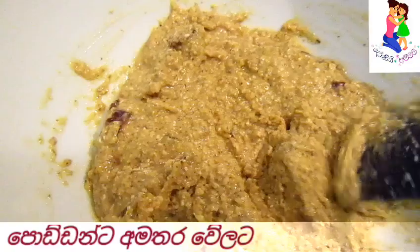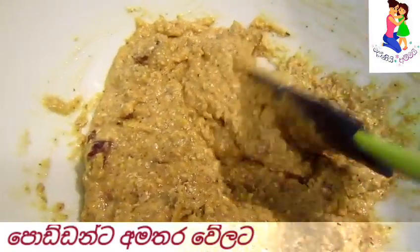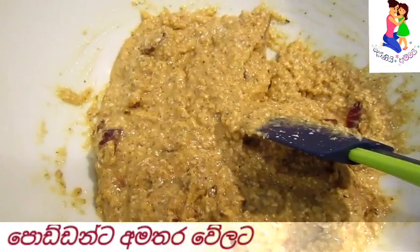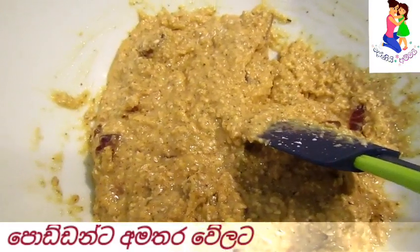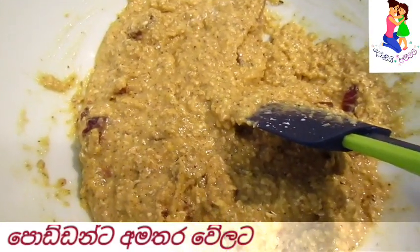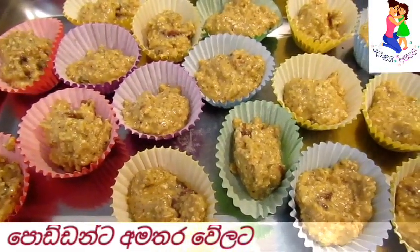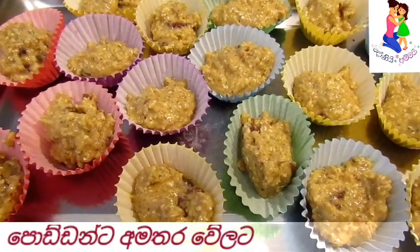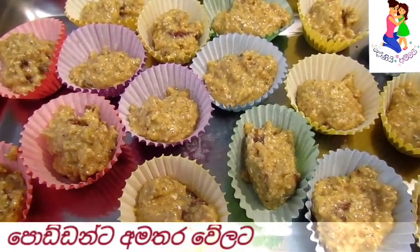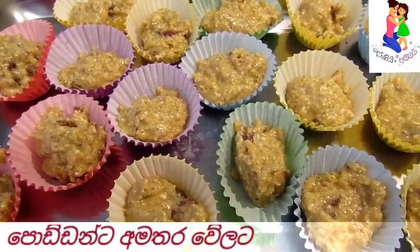Now we mix it together with biscuits. We will have a little bit of a spoon. This is the cupcake with a biscuit. This will come out in a little while on the plate.